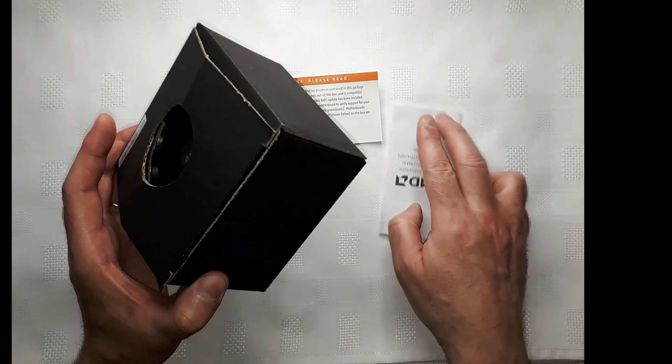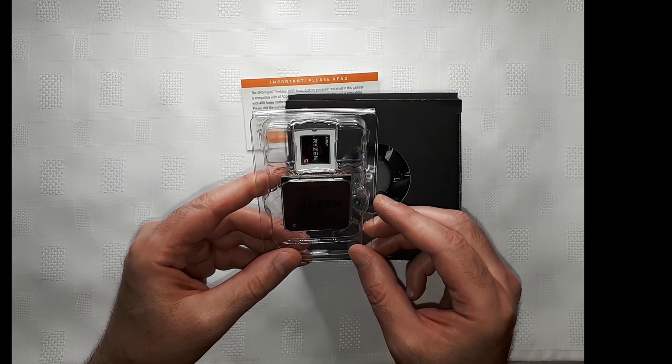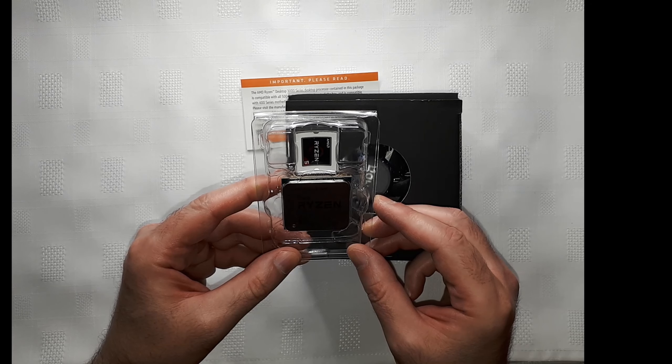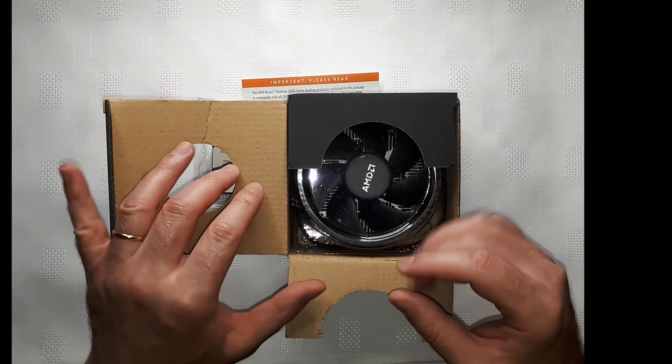Inside the box we have the CPU itself with a little sticker, a quick installation guide, and the stock cooler. It's slightly larger in size compared to Intel CPUs. We may need to apply the thermal paste in a different way because we are not using the stock cooler.